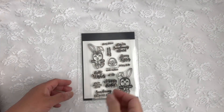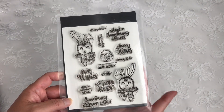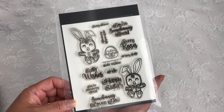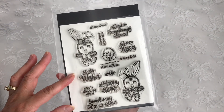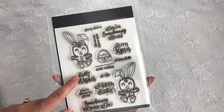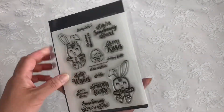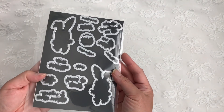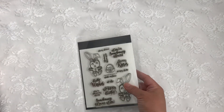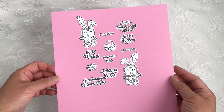Next is the super cute stamp and die set called Ginger Easter Bunnies. It's got 'Somebody Loves You,' 'You're Somebody Special,' and of course 'Happy Easter.' I love these small sentiments too — they're perfect for tags. And of course you get the matching dies. Isn't that super cute?